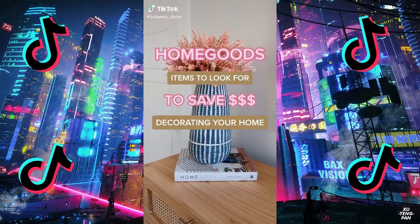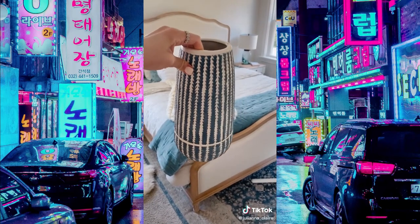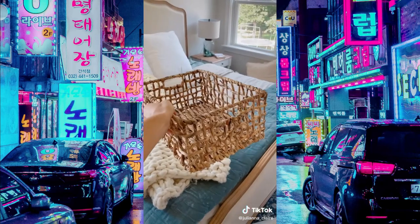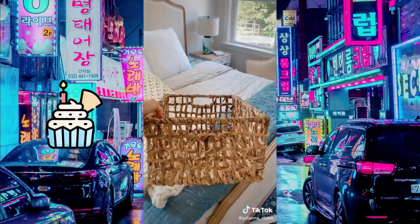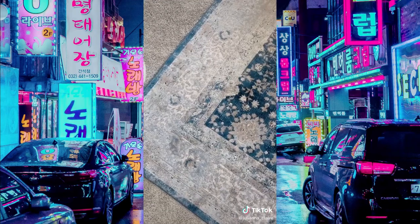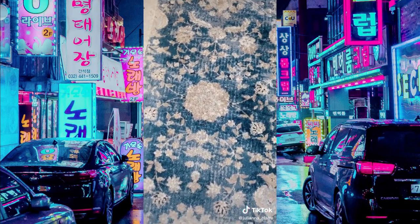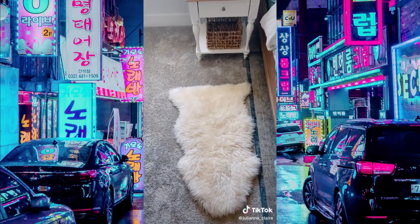Shop these products at any HomeGoods store to save money decorating your house. First are vases — HomeGoods has such a large selection and they're normally at majorly discounted prices. I love to style mine all throughout my home. Next are organizational baskets — they come in a variety of sizes. I loved this one for under $10 and I stylized these throughout my bedroom in bookcases. Next, look for rugs. Rugs can be super expensive, but I got this area rug for under $300 and it looks like I paid a fortune for it. They also have faux sheepskin rugs to add texture to any room in your home.